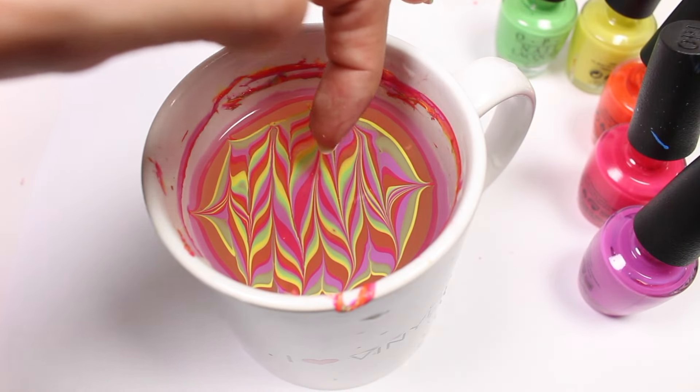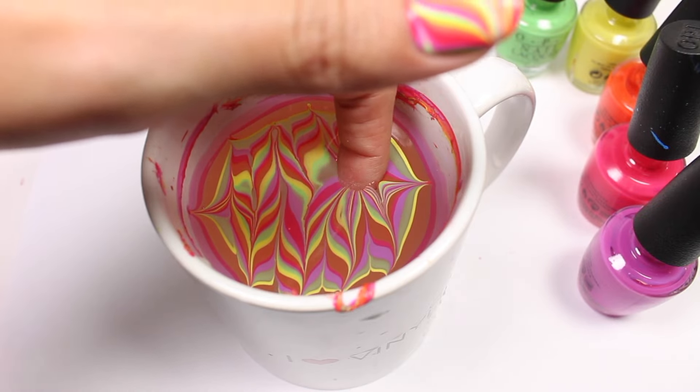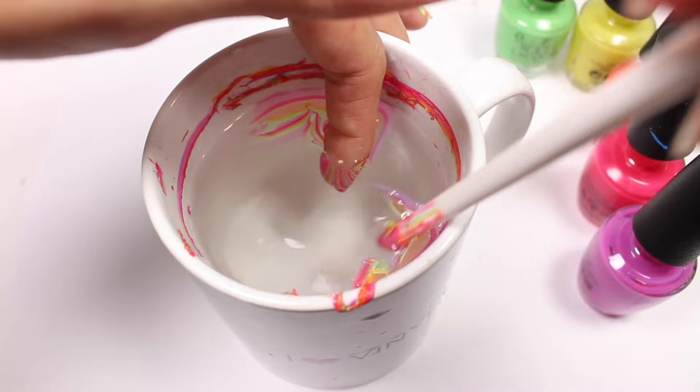Find a part of the design that you really like and dip your finger in at a slight angle. Blow gently to dry the polish and then clean up with an orange stick or a cuticle pusher.